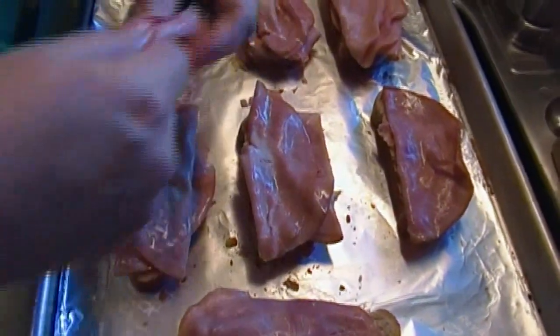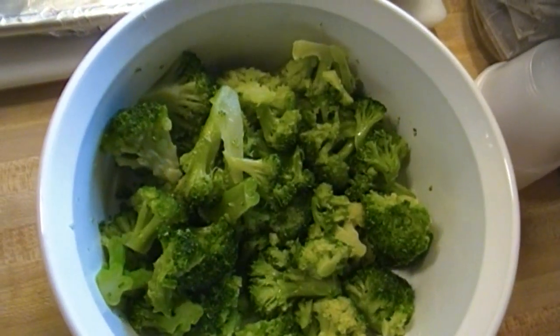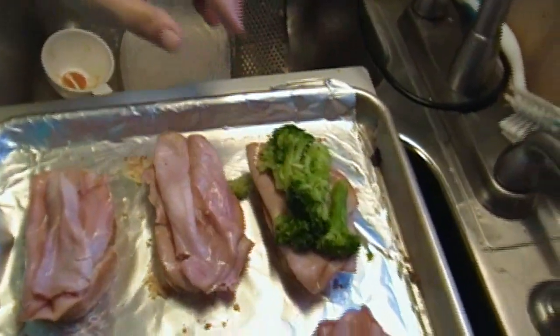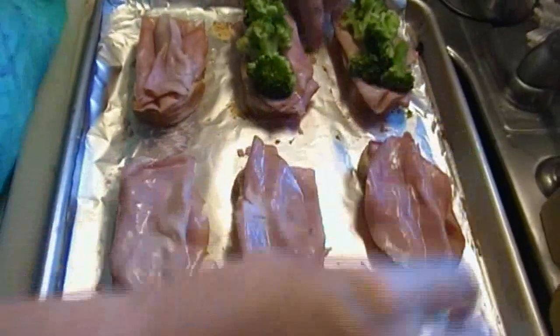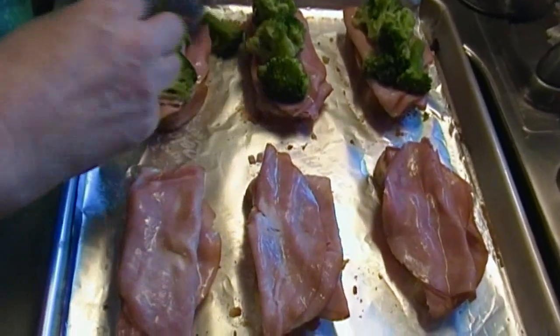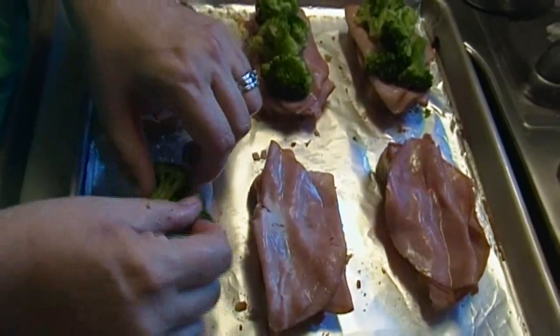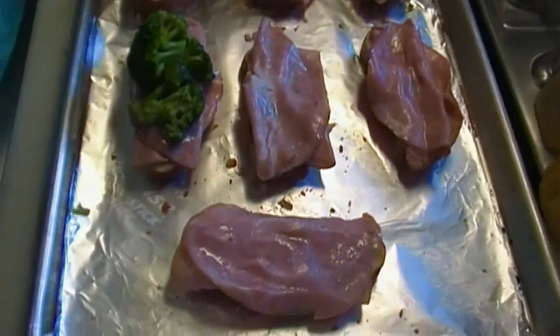We're going to pair this up with a nice green salad, and that's all we're going to have for dinner. This is my frozen broccoli. You can certainly steam yourself some fresh broccoli — it's up to you, don't overthink it. This is Tuesday night after a holiday weekend and most of us had a really busy day. Why kill yourself? But we still want to put a good meal on the table — we want it to look nice, taste good, and be nutritious.